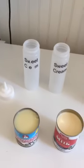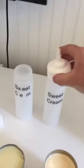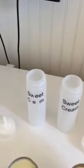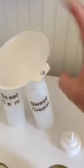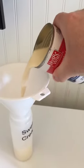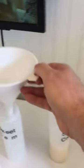I use 16 ounce containers that have an easy screw-on cap. What I do is put half of the can of evaporated milk in one of them, like that, then half of it in this one.